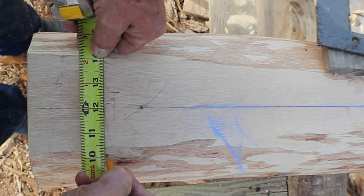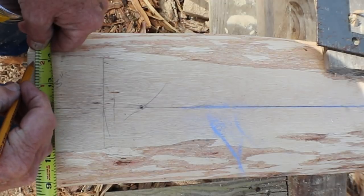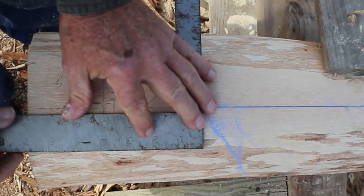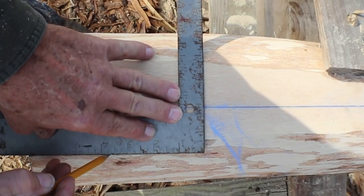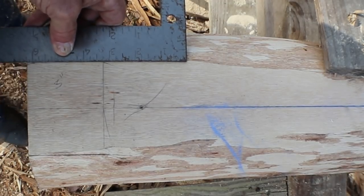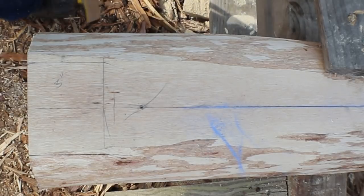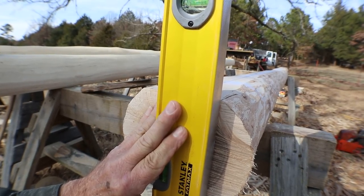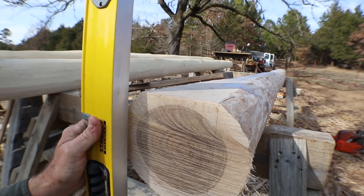I'm going to mark inch and seven-eighths back on the other side, and do the same thing right here at the end — inch and seven-eighths on each side. Now I'll connect those marks. This is actually in the round here but I can sight that. Then I'll do the same thing here — just connect those marks. I'm going to transfer this mark and this mark down the end of the joist with a level, sighting right down that line on the side of the level, getting it good and plumb, then marking all the way down the end of the joist. I'll do the same on the other line.